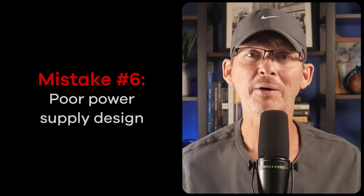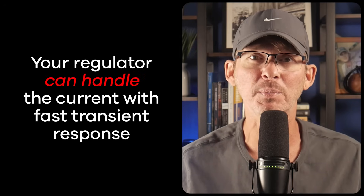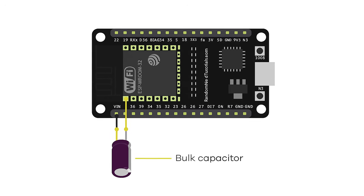Mistake number six is poor power supply design. The ESP32 draws high peak current during Wi-Fi or Bluetooth transmissions — we're talking hundreds of milliamps for short bursts. If your regulator or power supply can't keep up, you'll end up with weird behavior like resets, brownouts, or dropped connections. Everything might look fine on the bench when traffic is low, but as soon as you ramp up data transfer or wake from sleep, those power dips can cause major problems. Make sure your power regulator can handle the current with fast transient response — just because a regulator can supply the necessary current doesn't mean it can always do it fast enough. Place bulk capacitors close to the ESP32 to help smooth out any current spikes.